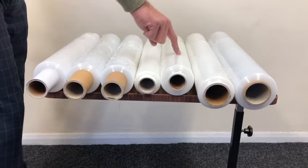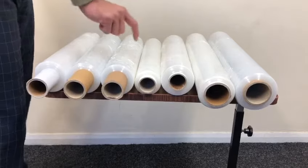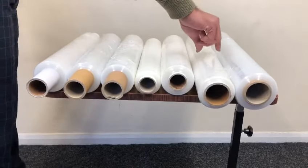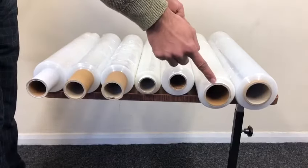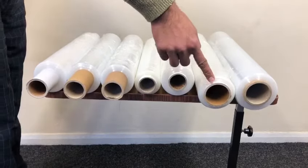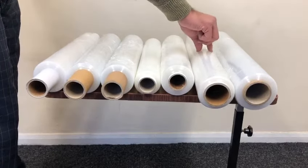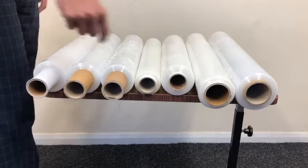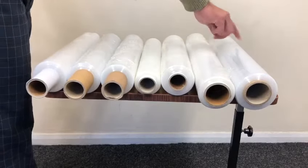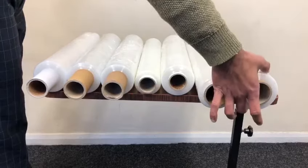This is 400mm wide, 1.5 kilogram roll weight, standard core, and 17 micron. This is 23 micron, 500mm — a bigger roll — standard core, 500mm wide, and the roll weight is 1.5 kilogram.